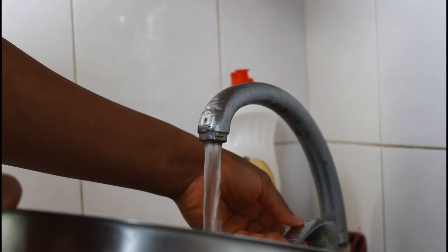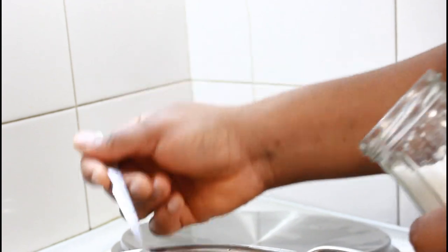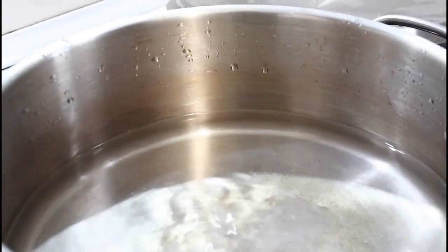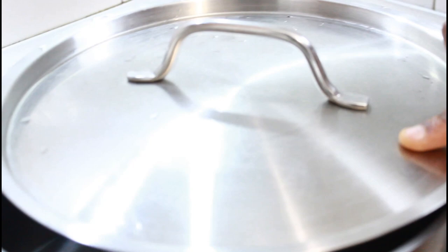After getting my potatoes out of the way, I'm going to put my water on fire. At this point I'm going to add my salt, because I love to add my salt here. Others do not add salt here — they add it when they are mashing their potatoes — but I just prefer it here.